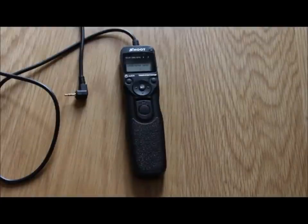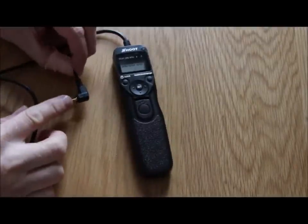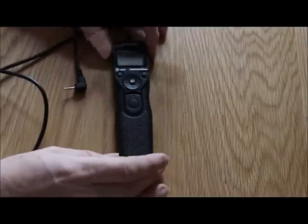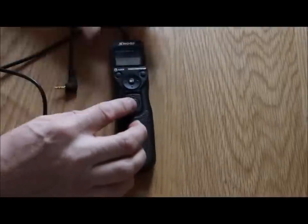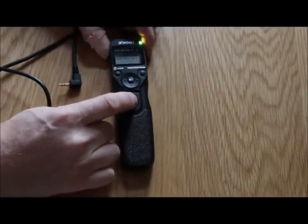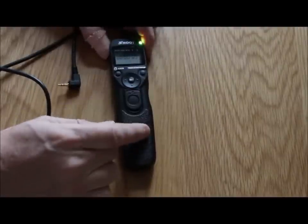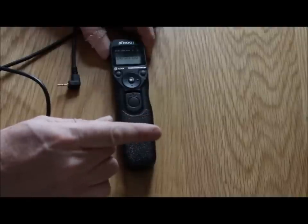Hi guys, this is the time-lapse controller that I mentioned. This is obviously the end that goes into your camera and the actual controller itself. You can push the main button down and move it forward and that will keep the shutter open, then bring it back down and that will close it.